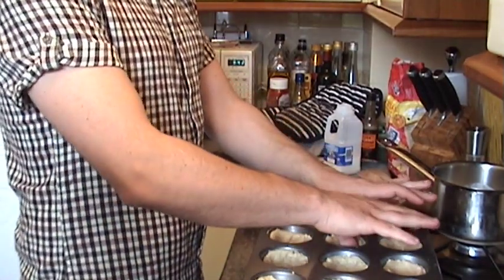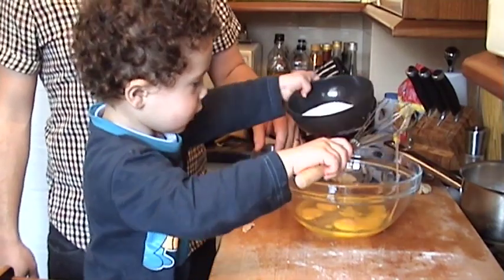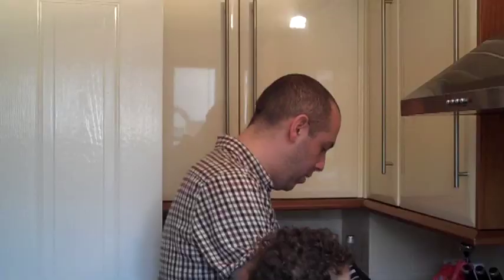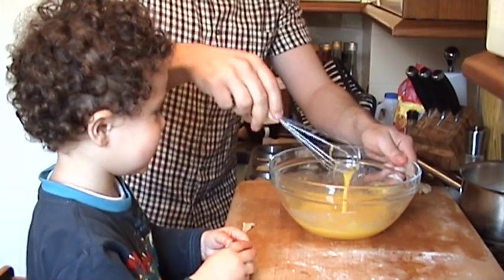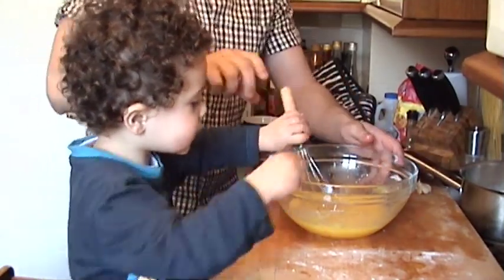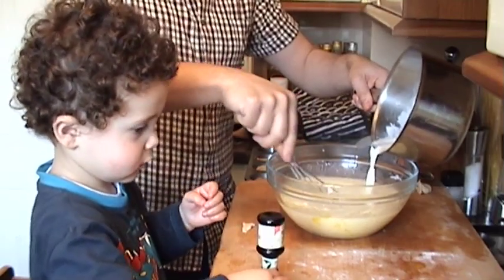Oh dear is absolutely right. I'll be honest with you — these are the most unappealing pastry tarts I think I've ever made, but I'm going to plough on and hope that we can actually make something of this. We're going to make our custard mix. Can you mix all those eggs together for me? A bit of whisking. And pour the sugar in. And mix it all together. Possibly the worst pastry tarts I've ever seen. Something tells me that this is not going to work today — I just have that feeling. Can you get the vanilla?